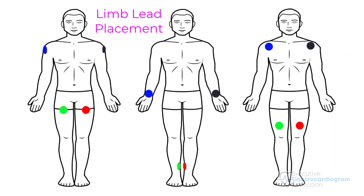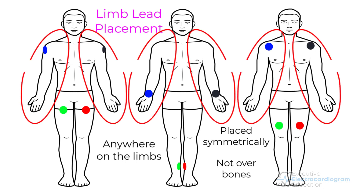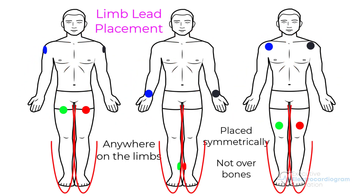Setting up the limb leads is quite simple. They can essentially go anywhere on the limbs as long as they are placed symmetrically and do not go over the bone. For example, the right and left arm electrodes can go anywhere between the wrists and the shoulders but should be symmetrically placed. Similarly, the right and left leg electrodes can go anywhere between the ankles and the torso but also should be symmetrically placed.